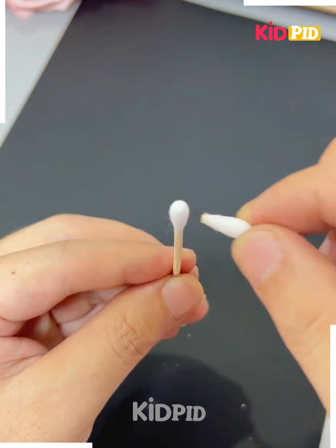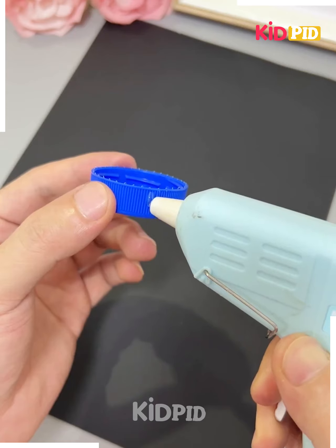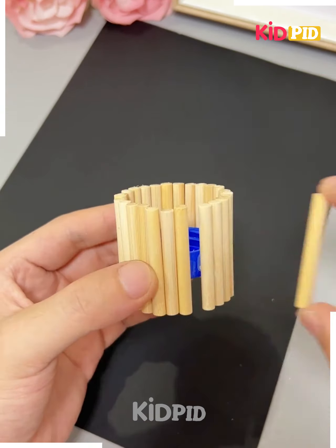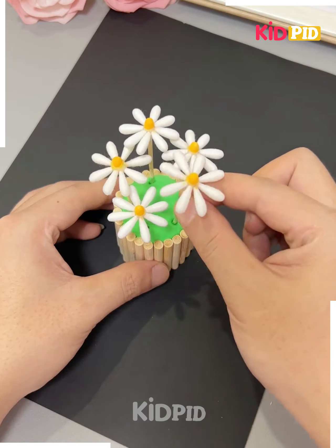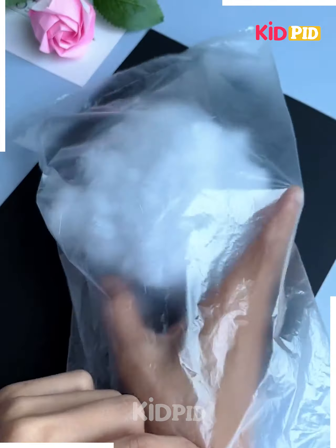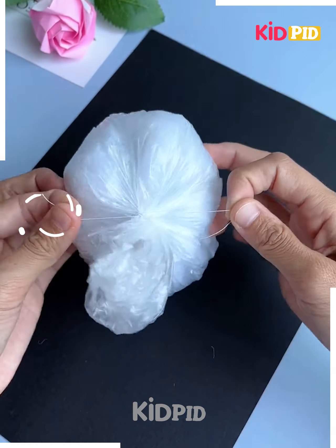Next we'll be taking some earbuds, cutting them like this, and pasting them to make a flower. You can color it like this. Now take a water bottle cap, fix the sticks on the sides of it and fill it with clay. Fix the flowers on the top of it and your beautiful flowers are ready.